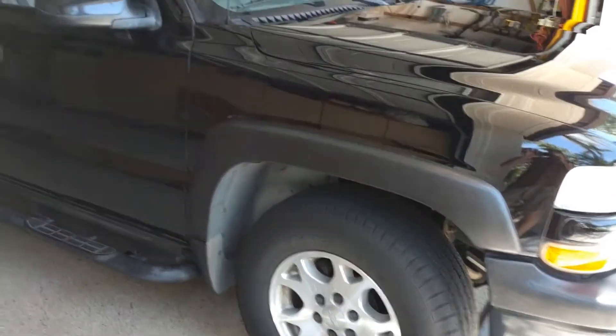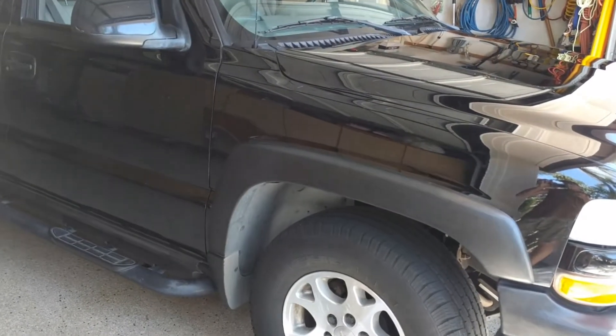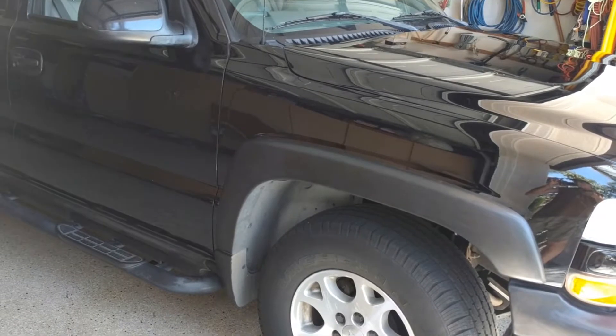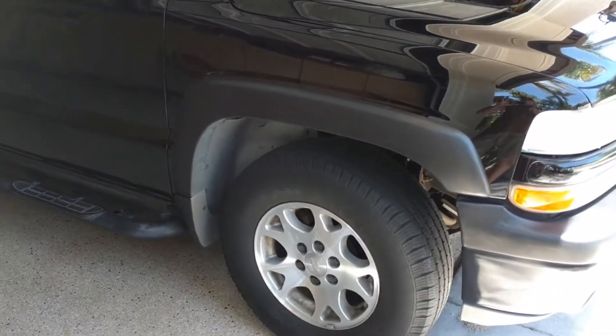Hi guys and gals, Froggy here. What I'm doing today is a continuation of yesterday. I did some clay bar and polish work on the Suburban. This is an '02 Suburban — I've owned it since new.